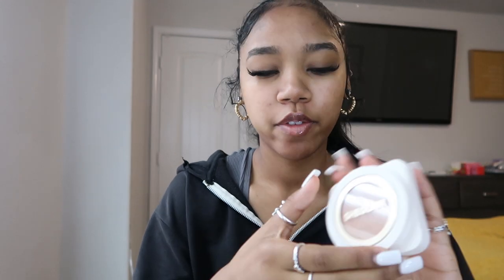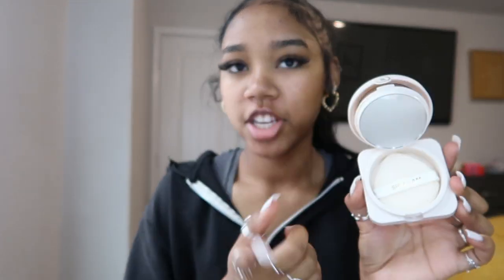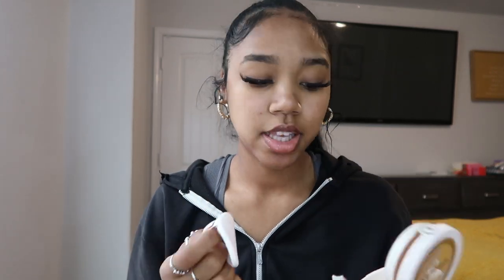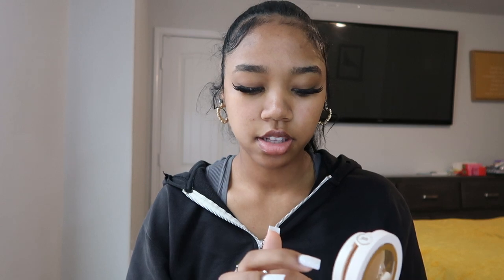The packaging is super cute. When you open it up, it has a sponge right underneath, which is really convenient — you don't even have to bring a brush. Sponges like these are really good for high coverage and base makeup, making it apply really smoothly. That's a big plus, because sometimes brushes don't get the job done. It feels really soft and fluffy.